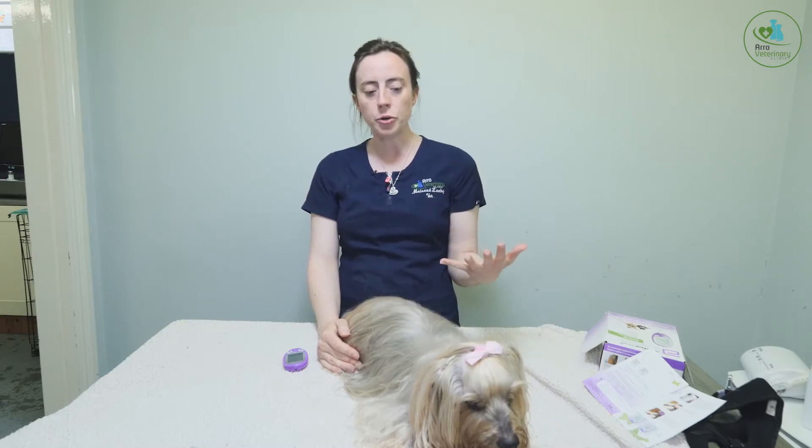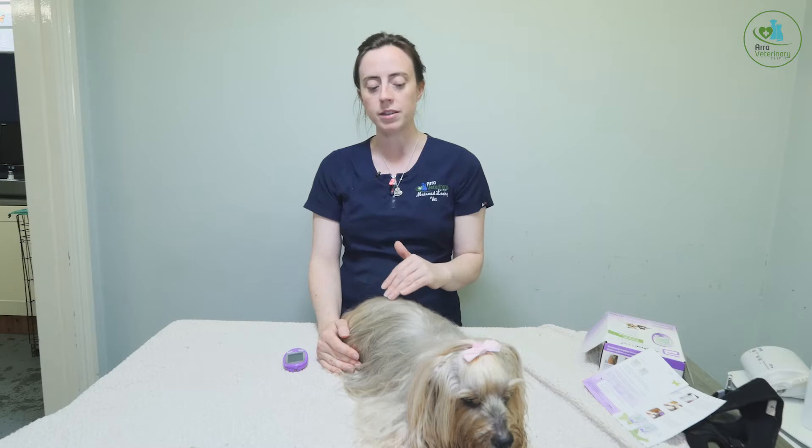Today we have Ruby in for a blood glucose curve. That is a series of blood tests throughout the day so we can see how well her glucose is controlled throughout the day, how well the insulin is working, and whether we need to increase or decrease the dose.